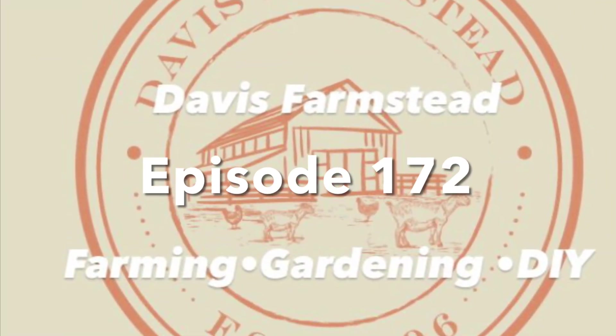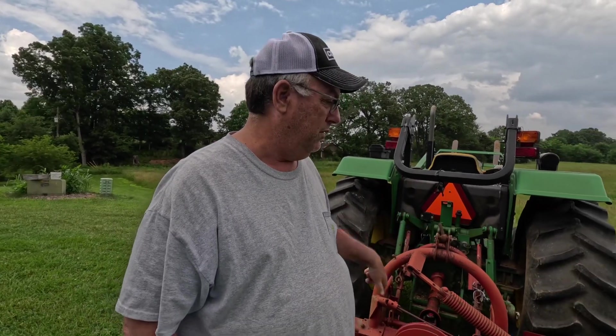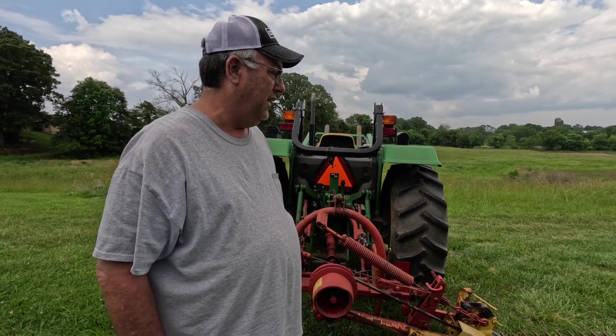It's hay cutting time. Hey folks, welcome back to the farm. I got my John Deere 50-55D up here — it's a 55 horse — and I got my New Holland 451 sickle bar mower and it's in the cutting position. We're getting ready to cut some hay.